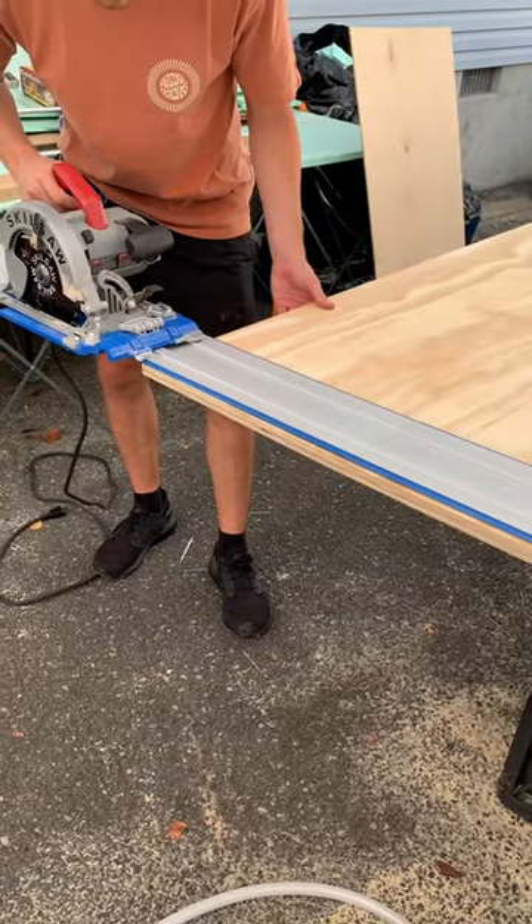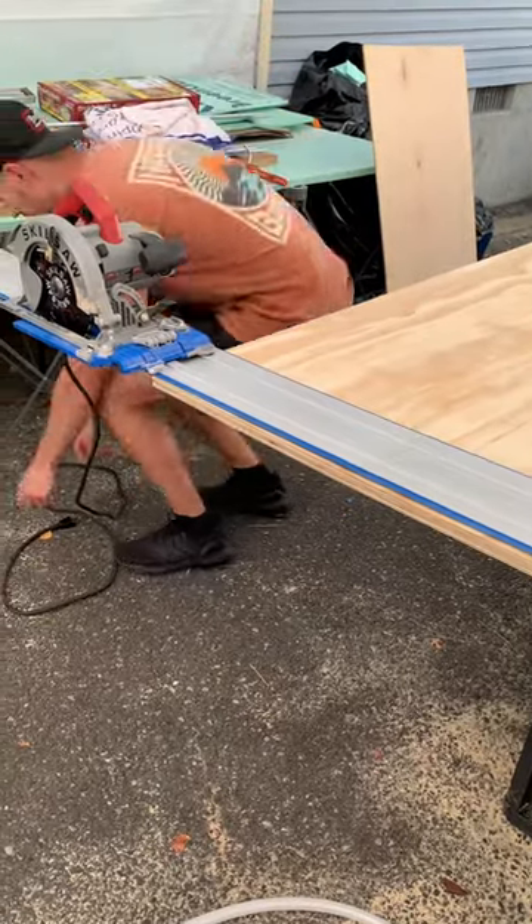Welcome back to the build. Let's get started on the divider wall, but first a reminder to make sure the power tools are plugged in.